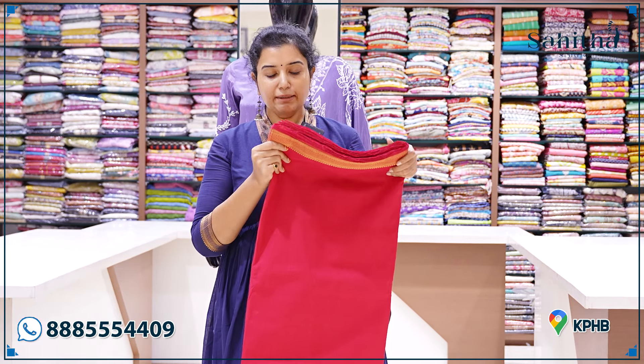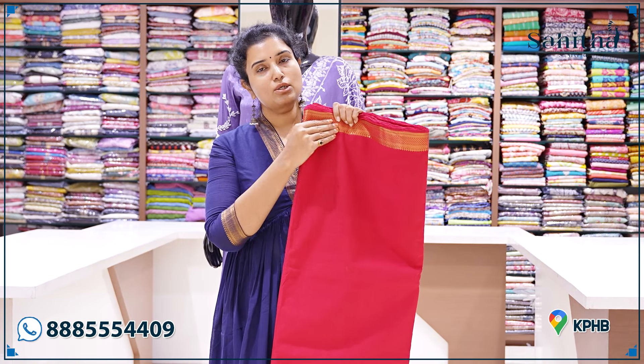With the pants and top it will take 5 meters of material. It is red — a beautiful mirchi red with a nice golden border.